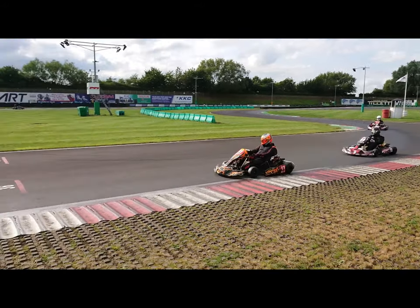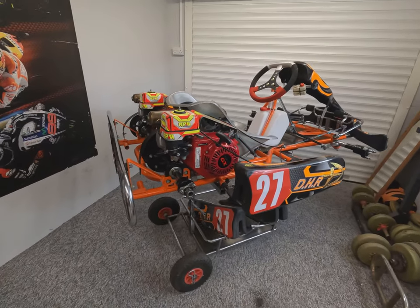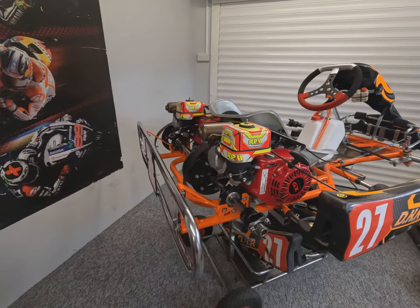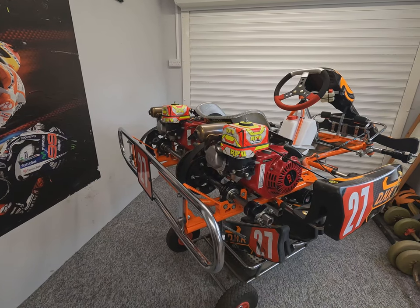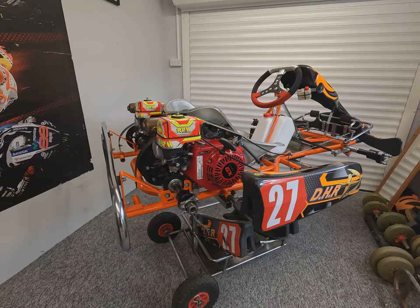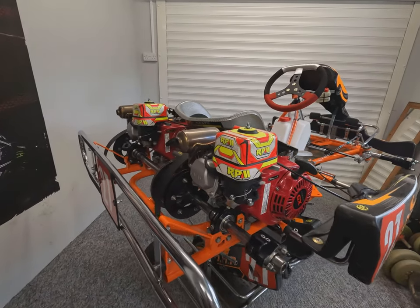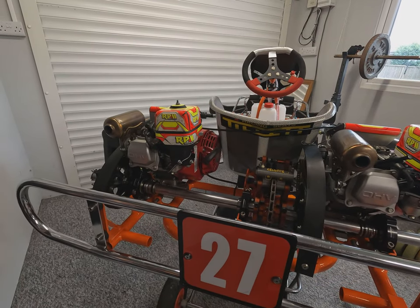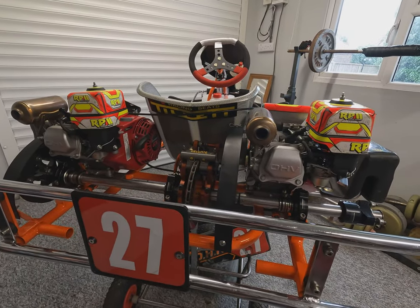Here we are — this is the pro car that we've just put back together recently. It's all ready to go on track; we just need to complete the setup before we take it out. First, we're going to talk about the principles behind the car and how it goes around the corner. Unlike a conventional race machine — bikes, cars, etc. — there is no suspension or differential in this cart, and that's where different kart manufacturers differ in how they braise or tie their chassis together and the materials they use, which changes the amount of chassis flex.